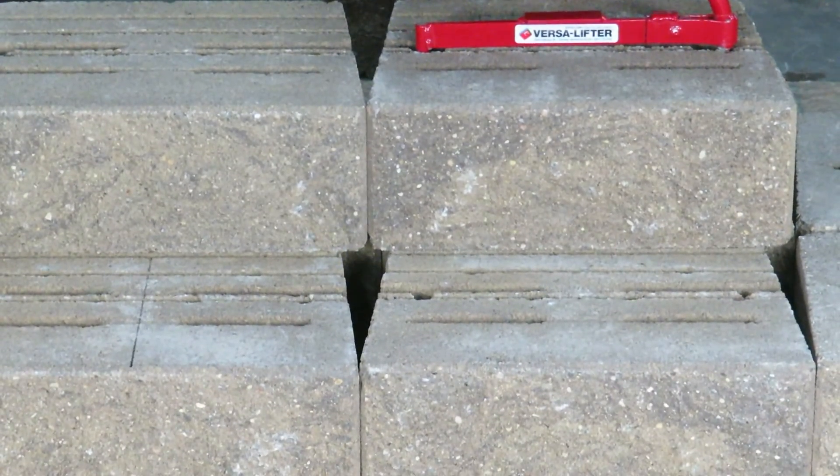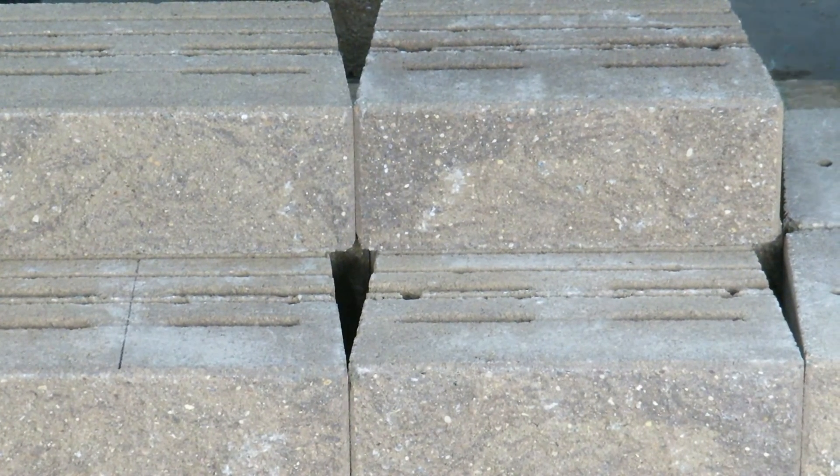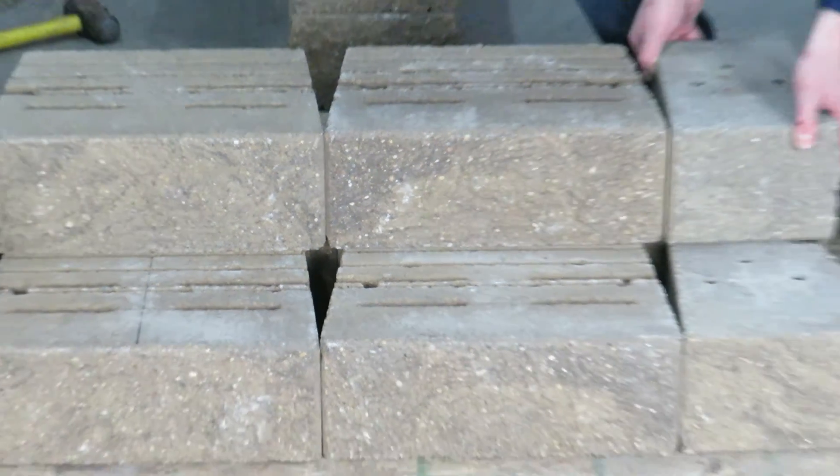Alex is going to lay down the next stair tread, and then we'll have our half unit for our exposed right-hand side.